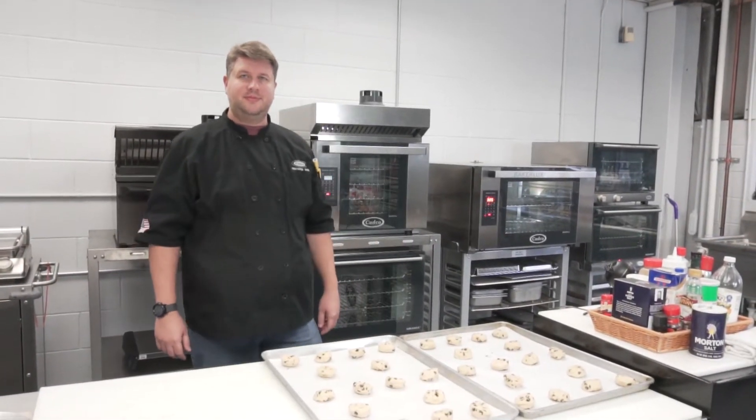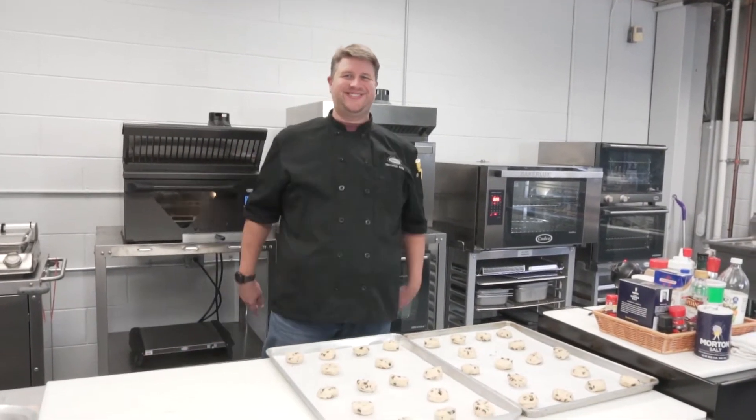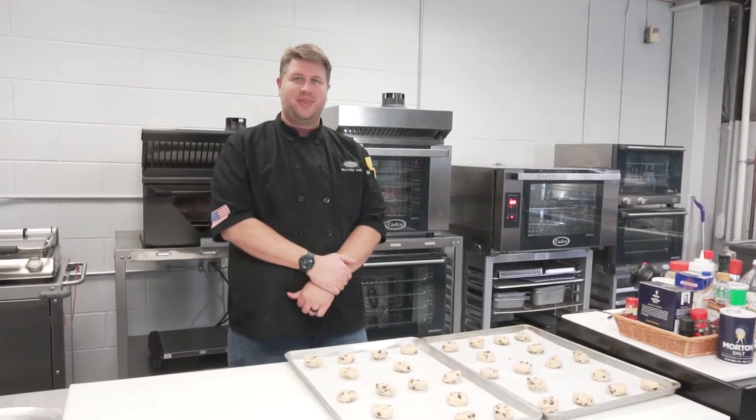We are here in the CADCO test kitchen in Winstead, Connecticut with Chris Kasich, our Director of Sales and Culinary Manager. Chris, what are we doing here today?